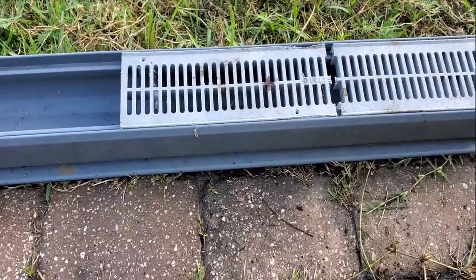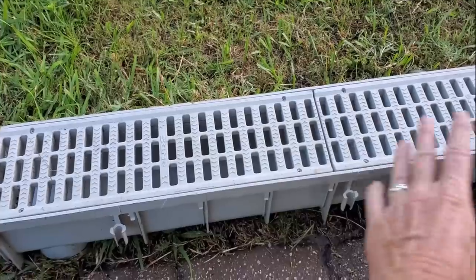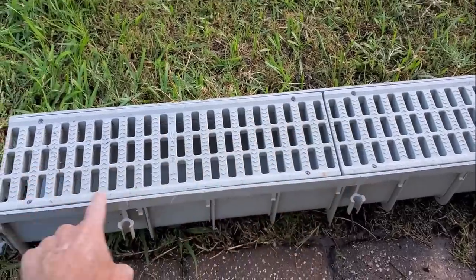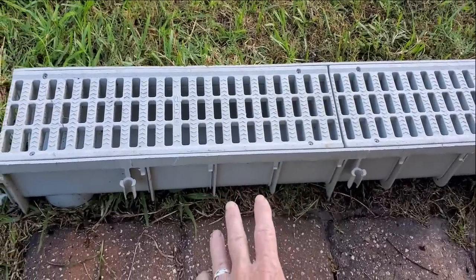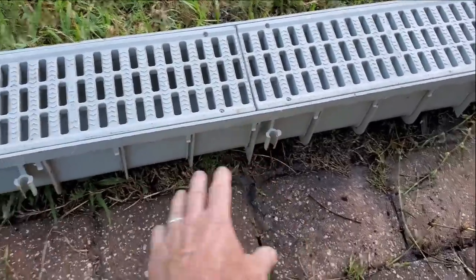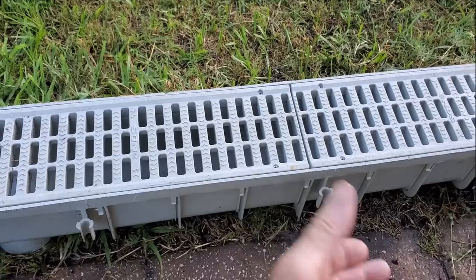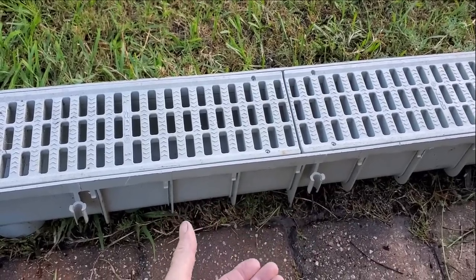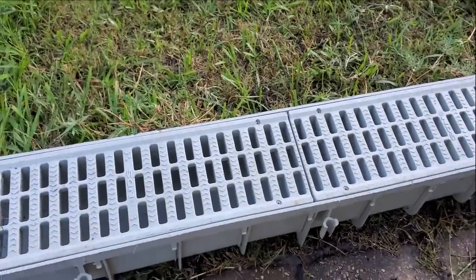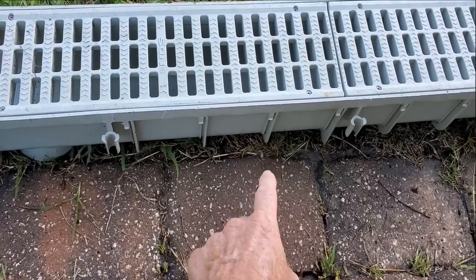This is also NDS channel drain, it comes in about a three- or four-foot section, and it's already got the grates screwed down in place. This particular channel drain, if you had to, you could use some pins — they've got spots for pins — and trench along in the dirt to hold it in place. Would I recommend that? Still no, because water is much more powerful than the pins. Once that groundwater comes up, it's just going to raise this up just like a boat.